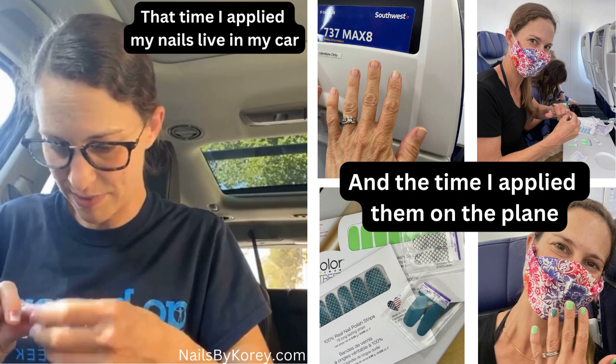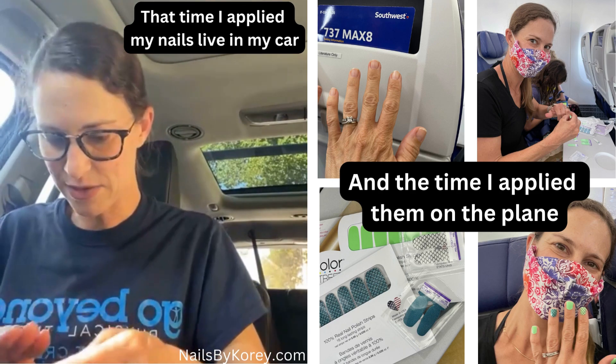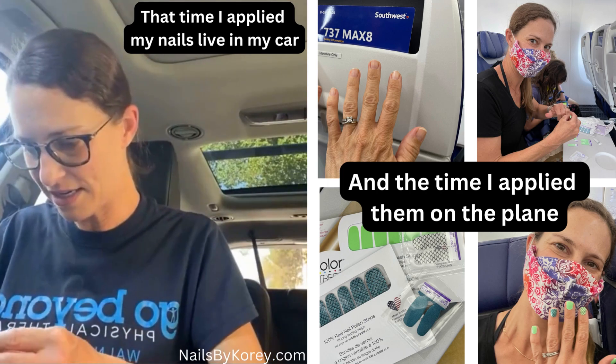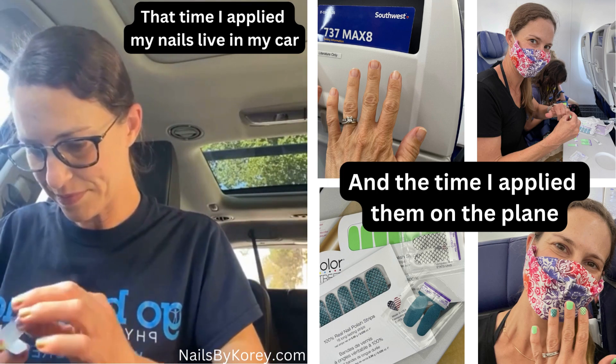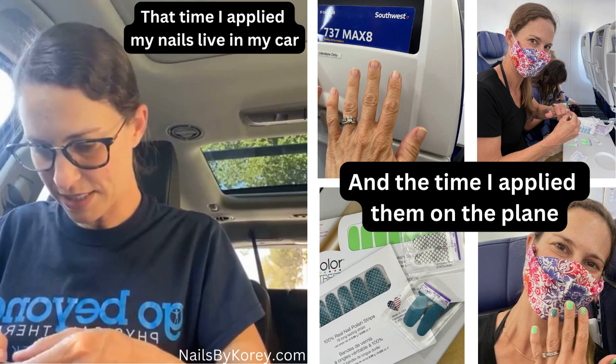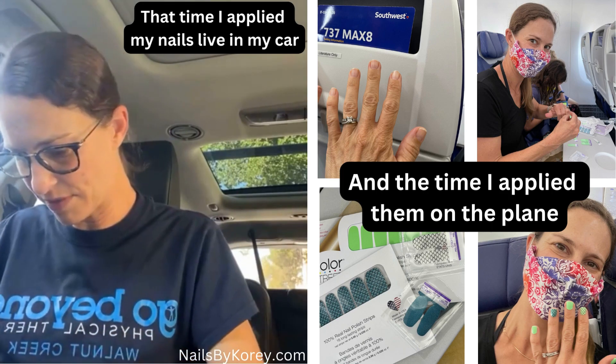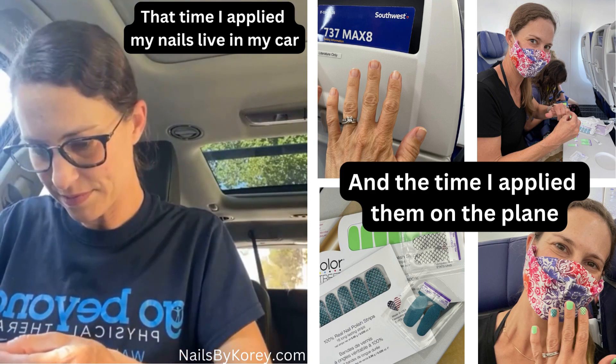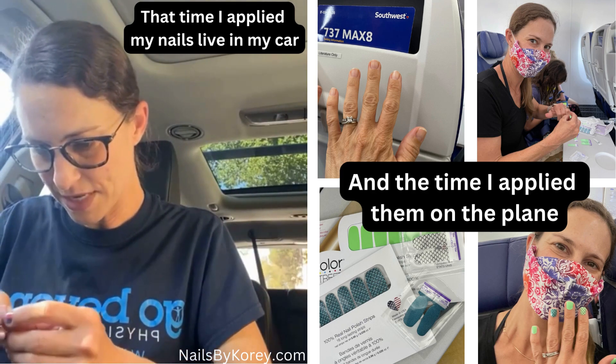I want to know — Father's Day is coming up this weekend. What are you guys all doing for Father's Day? Anything special going on in your homes? We're actually going to take my husband to a baseball game with the family, so a couple of families going.